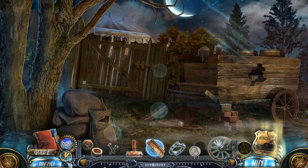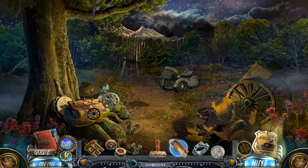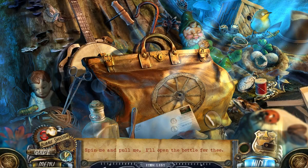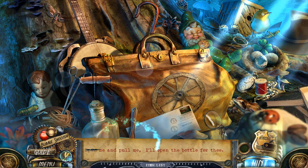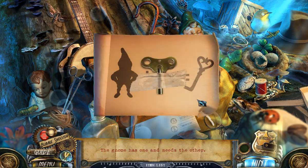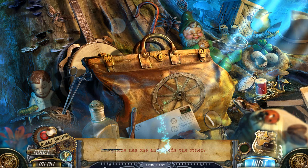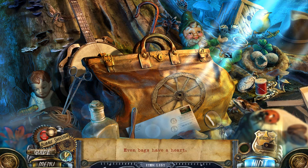Spiked wheel token. Should go in here. 'Spin me and pull me, I'll open the bottle for thee.' The lobe has one and needs the other. Might require some winding up. Even bags have a heart.